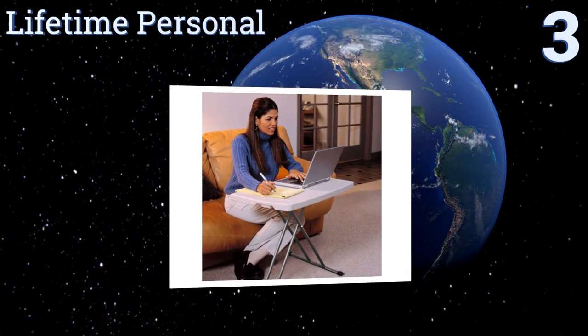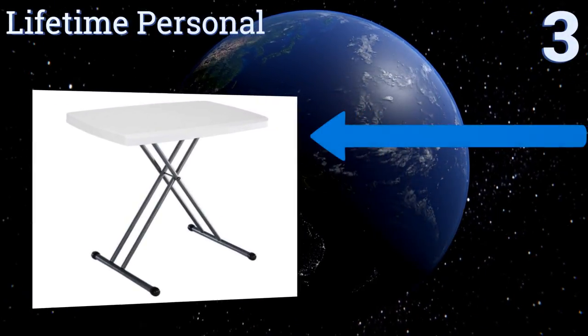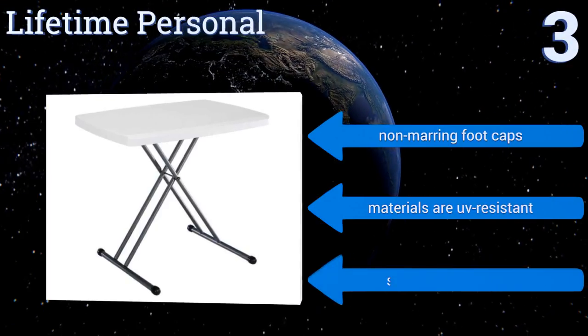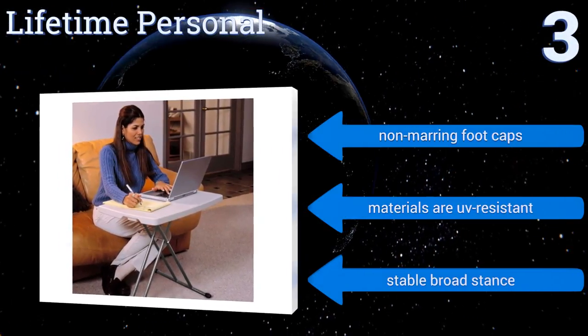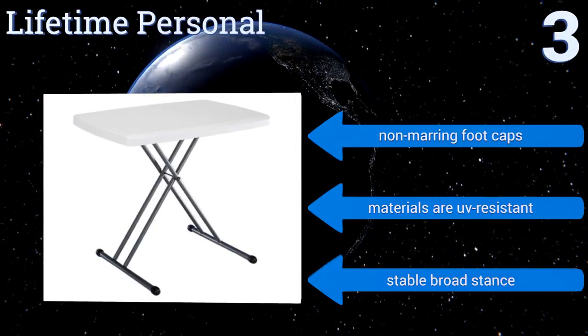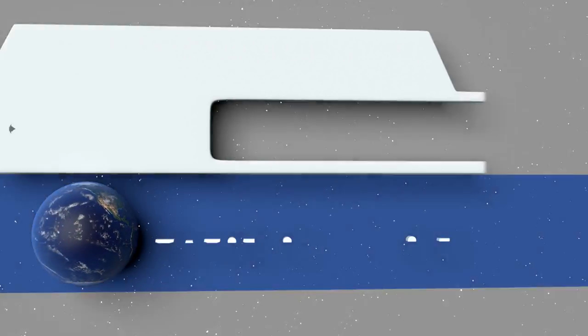Nearing the top of our list at number three, the Lifetime Personal is equally great for eating, work, and playtime with a polyethylene plastic surface that's very easy to clean. It's ideal for a household with messy kids. Plus it has strong steel legs that won't bend even if you load it up with heavy books. It boasts non-marring foot caps, UV-resistant materials, and a stable broad stance.